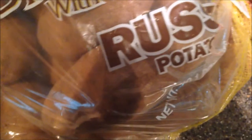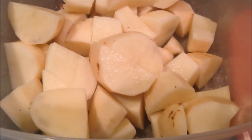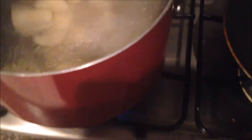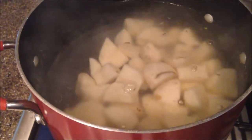I'm gonna use some potatoes — seal, chop. If you're gonna let these sit for a while, make sure to add some water so your potatoes don't turn brown. Add your potatoes to some boiling water.